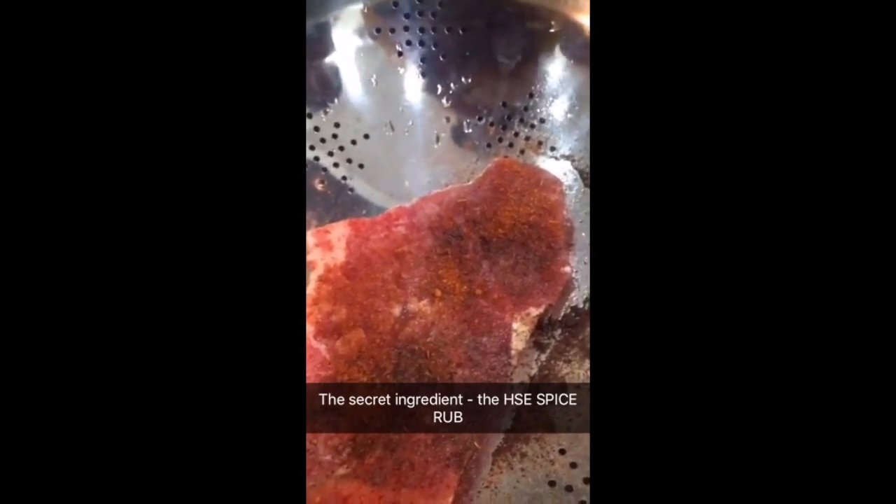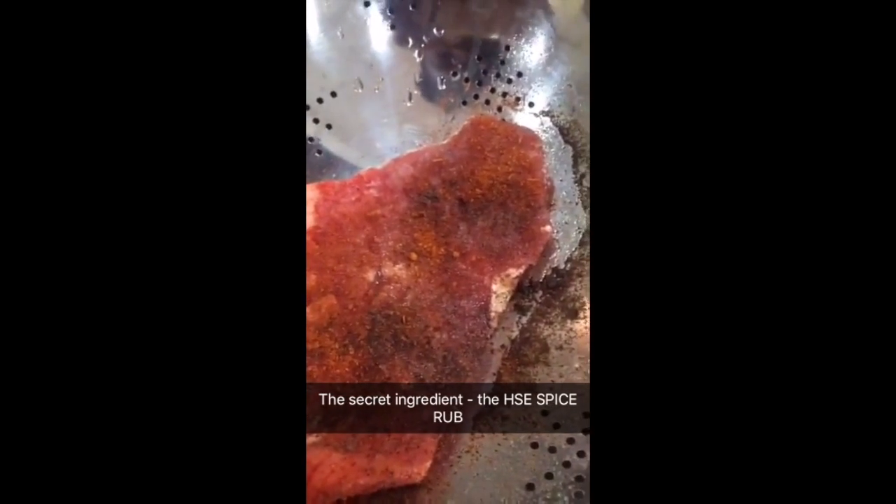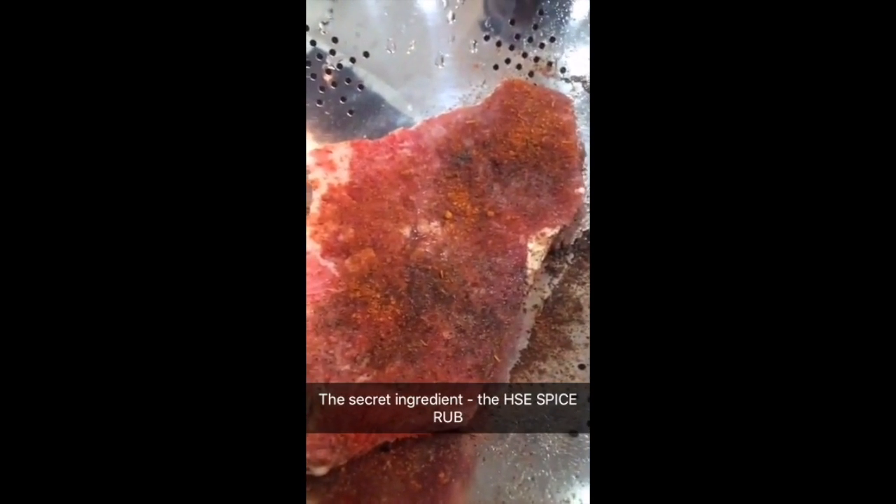The spice rub — the chef will be selling it as well, so here are the secrets. Let it fry!